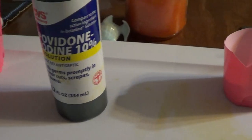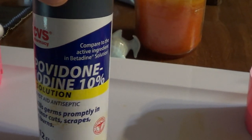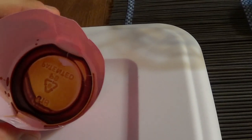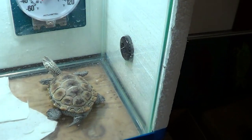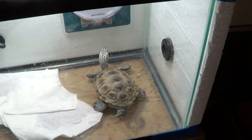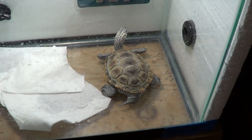Then I take a little bit of Betadine — you can also get the CVS version for less. What that is is povidone iodine, a 10% iodine solution, and it basically kills your fungus and bacteria on contact. I just pour a little bit into a cup, take my cotton ball, dab it, and apply it to the wound. Once you've applied the iodine solution to all of the wounds, you put the turtle back in the dry dock enclosure and let it dry on the skin for around 45 minutes. It kind of discolors the skin for a little while, but it's doing its work to kill the fungus.